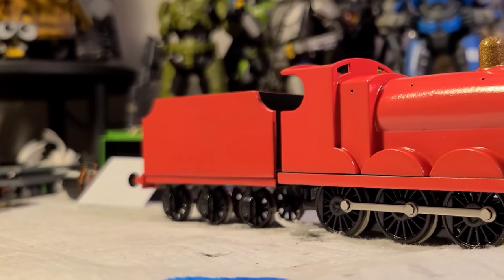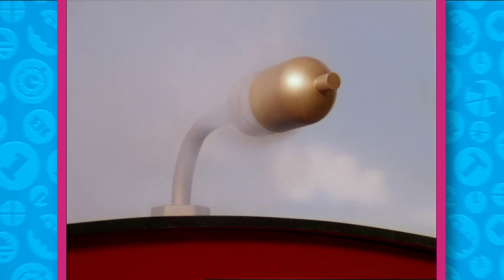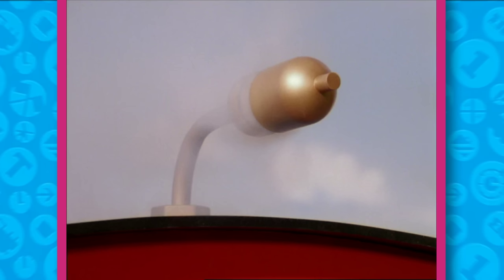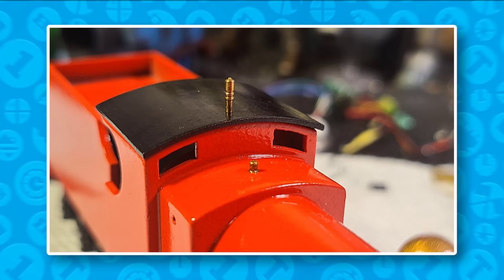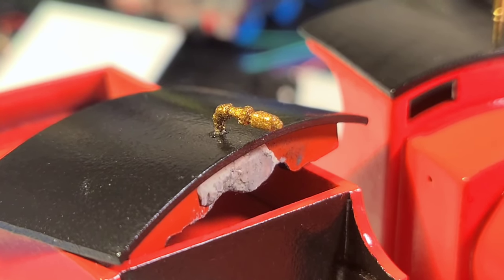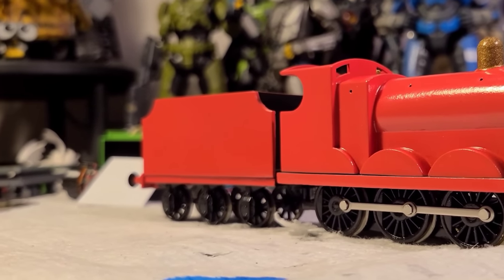With his wheels fitted back on and put together, he's so pretty. It really is something seeing a model come together. James's whistle on the show was always an interesting feature I loved about him as a kid. I was originally going to bend a brass whistle at an angle, but instead I took one from my old James, sanded and polished it up. It works as a temporary fix for now.